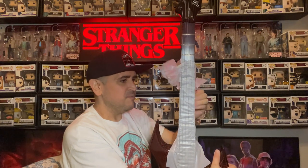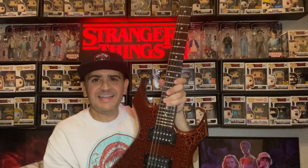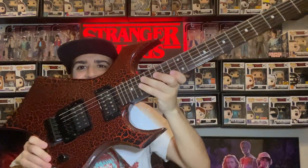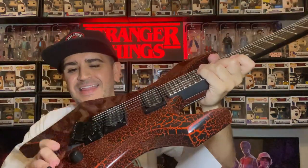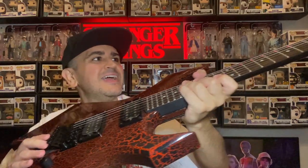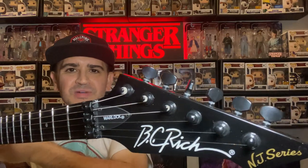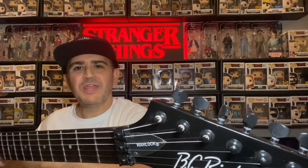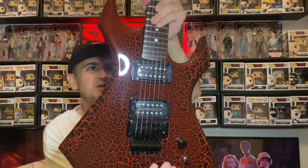I get the guitar that Eddie Munson plays in the Upside Down. Alright y'all, here we go — look at this. The red crackle, the floating bridge there. Look at the frets. Look at the headstock as well. All in all, this is really dope.